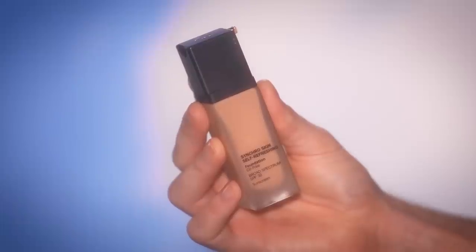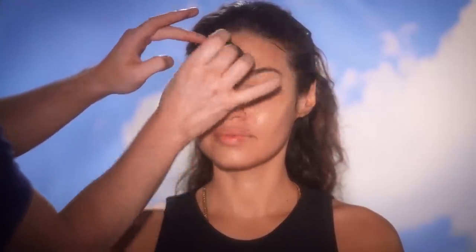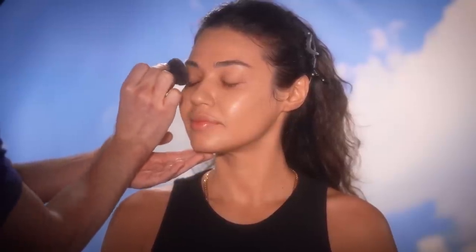For foundation, I'm using the Shiseido Synchro Skin Self-Refreshing Foundation in the shade Maple. I've patch tested it to her chest and shoulders to see if we got a good match, and we did — got it on our first try. I'm not using a lot of this either; I'm going to achieve a light to medium coverage, which is perfect because I'll use powders that have coverage in them too. By the time I'm done, I still want her skin to shine through. Our model Iman has beautiful skin, so I want to complement it rather than cover it all up.